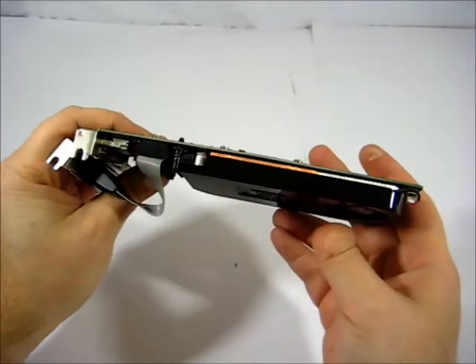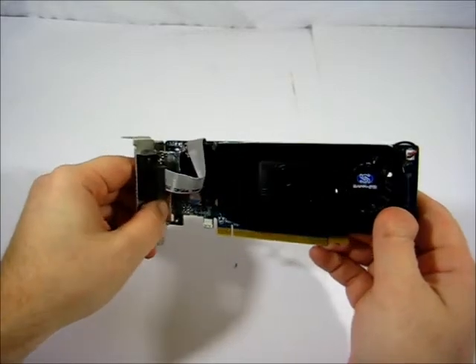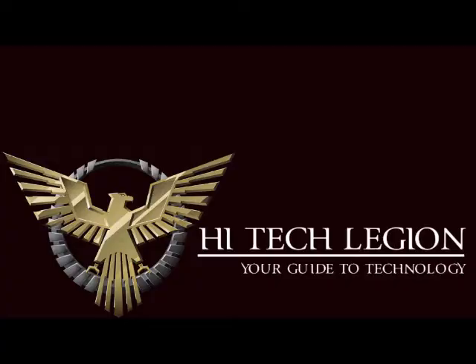Let's put it in and see what the HD 6670 from Sapphire is capable of doing. See you then. Thank you.